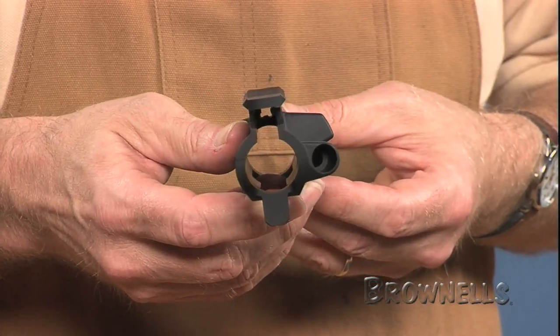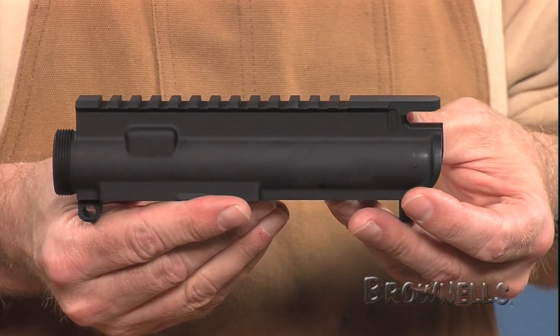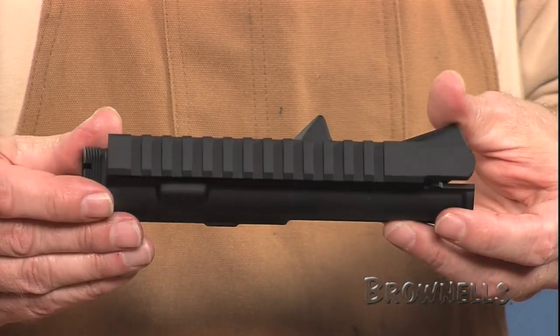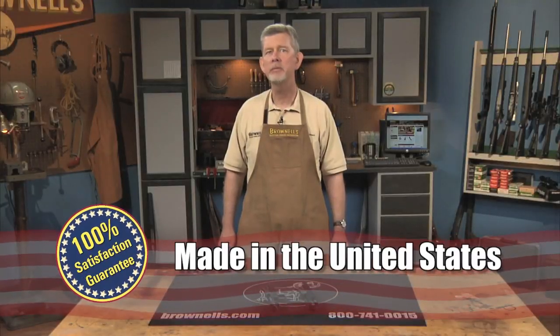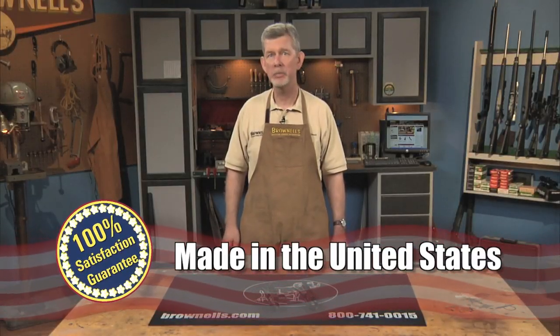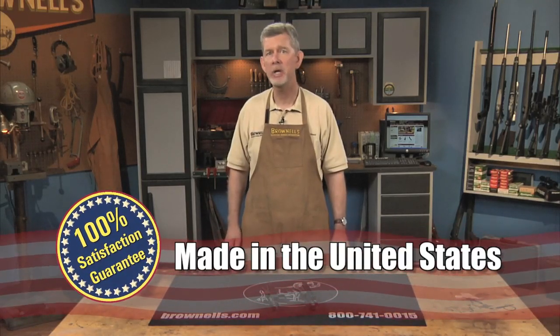There is a stripped receiver and a complete receiver to choose from. The complete receiver comes with a dust cover and forward assist installed. Made in the USA, the AR-15 M16 flat top upper receivers by DS Arms are backed by Brownell's 100% unconditional lifetime satisfaction guarantee.